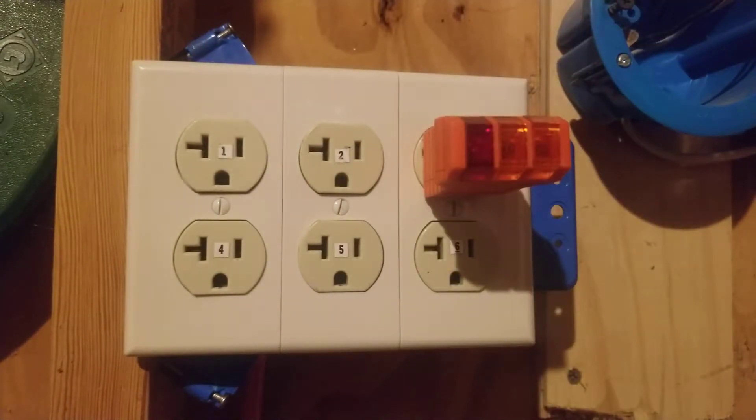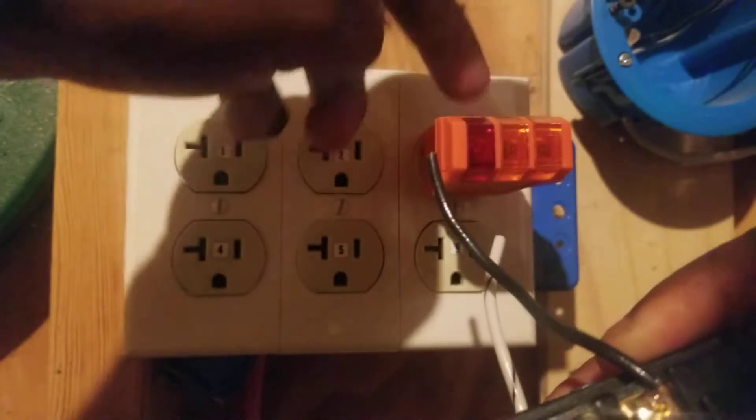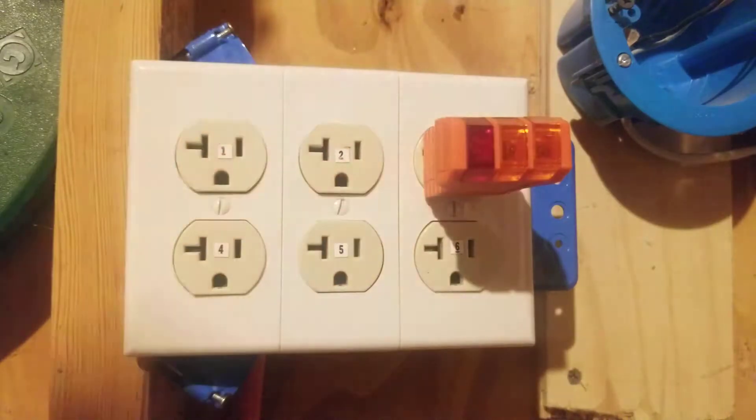Let's plug in outlet number three. When we plug in, we get no lights on at all — that's called an open hot. This means somewhere in your circuit from your panel to this outlet, you're losing your hot. It could be that the circuit breaker is turned off, a fuse is blown, or the hot wire — normally black — under the gold screw is not torqued down. Once you torque the gold screw down on the black hot wire, you may get both amber lights on.